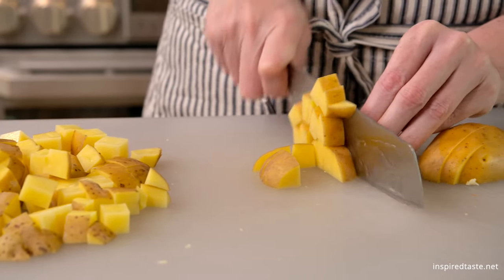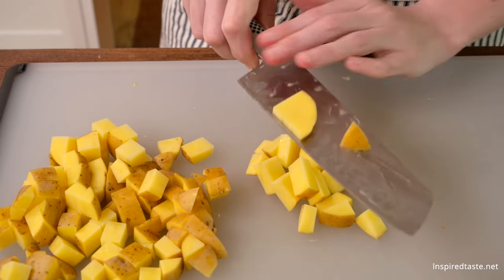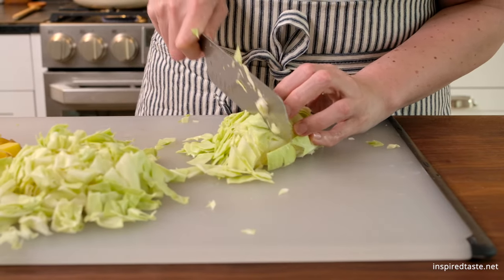While they cook, get the remaining vegetables ready. I'm using potatoes and cabbage. Both add some hardiness to the soup.